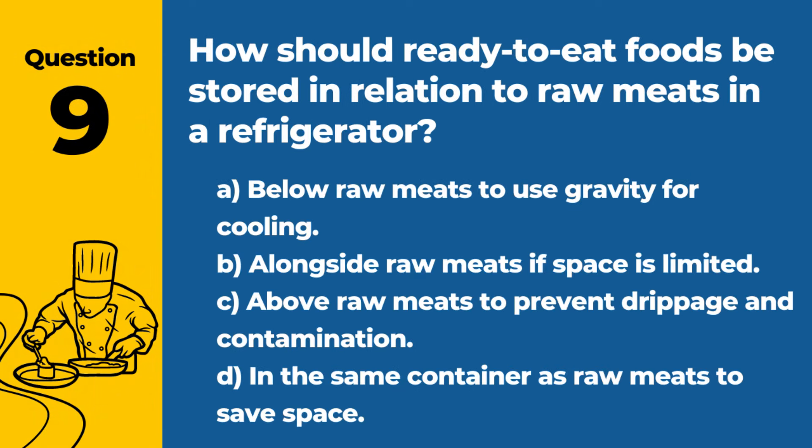Question 9. How should ready-to-eat foods be stored in relation to raw meats in a refrigerator? A. Below raw meats to use gravity for cooling. B. Alongside raw meats if space is limited. C. Above raw meats to prevent drippage and contamination. D. In the same container as raw meats to save space. Answer: C. Above raw meats to prevent drippage and contamination. Ready-to-eat foods should always be stored above raw meats to avoid cross-contamination.